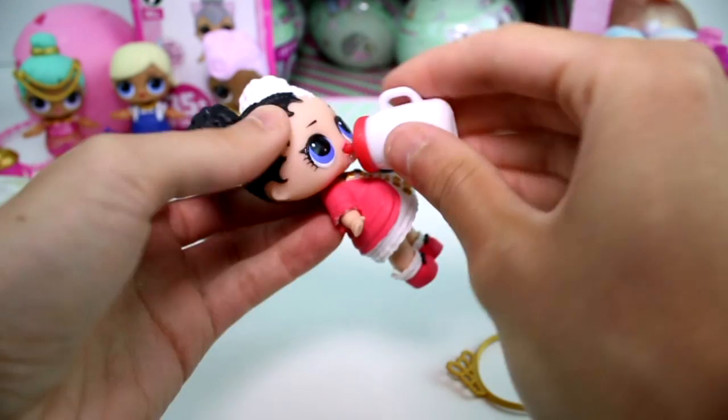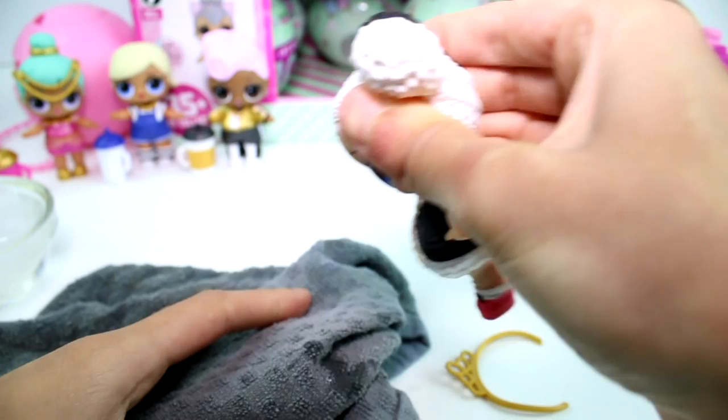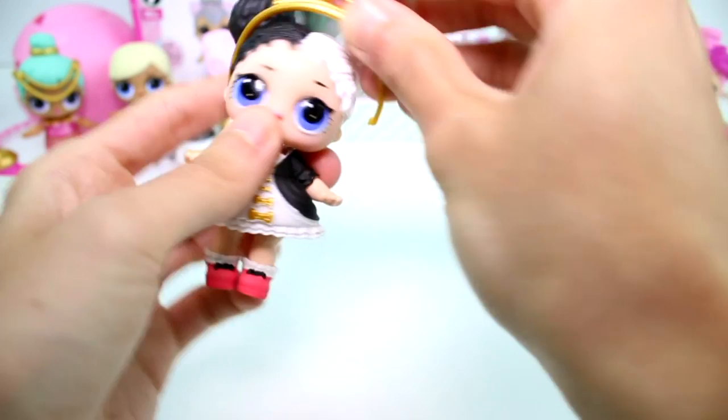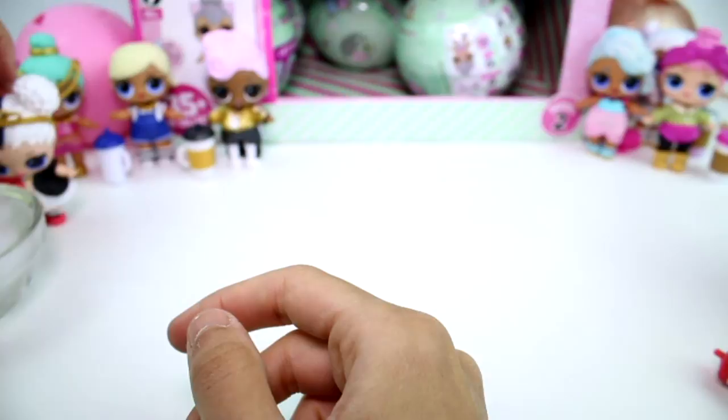Oh my gosh, does she spit too? Look guys - all of them are spitting! I don't understand. We need someone to cry or something. Let me put her tiara on her head. Look how pretty she is. She is a popular, by the way. I guess I forgot to color change a bunch of these girls - my bad. This girl does not color change.